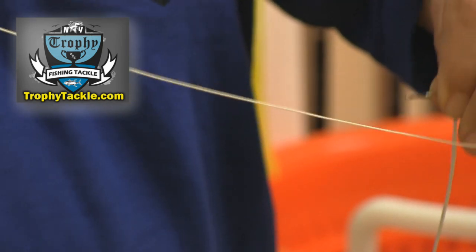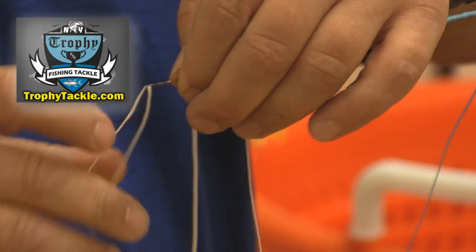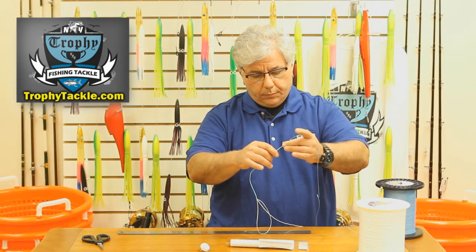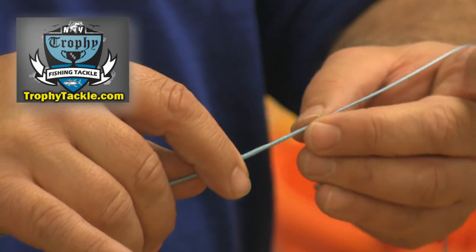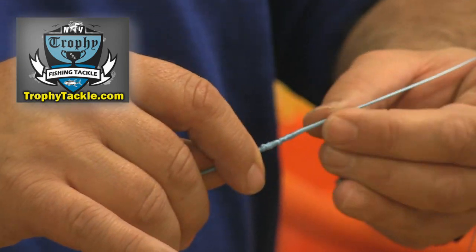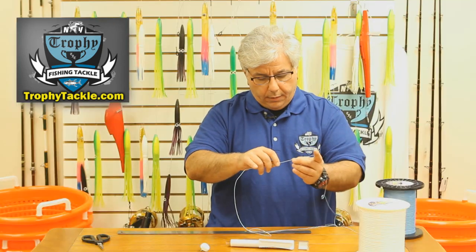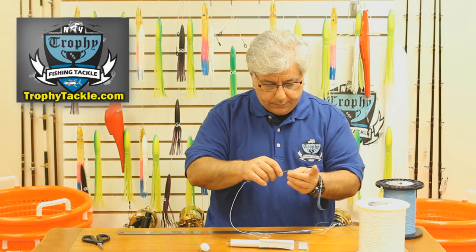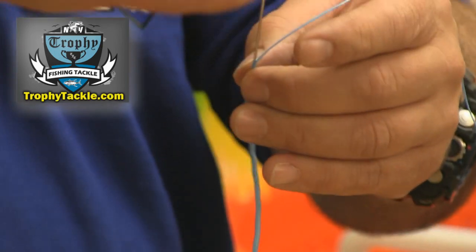Now we are going to take the tag end — the white line, the line that is attached to our fishing reel — put it in the reverse latch needle, and we are going to start working it back into the blue spectra from our feeder spool. Just keep on working it on. Once that loop disappears, we are going to be good to go with the splice.